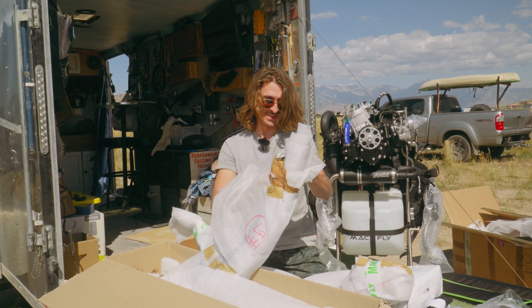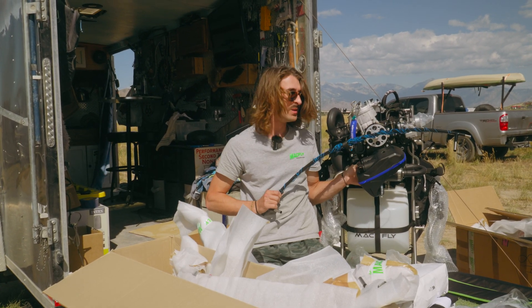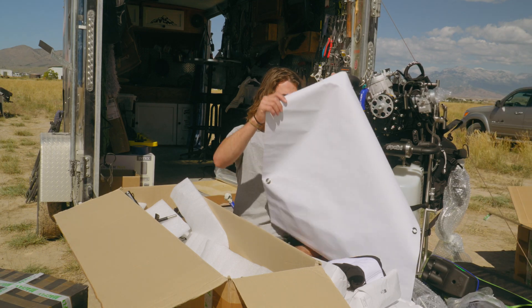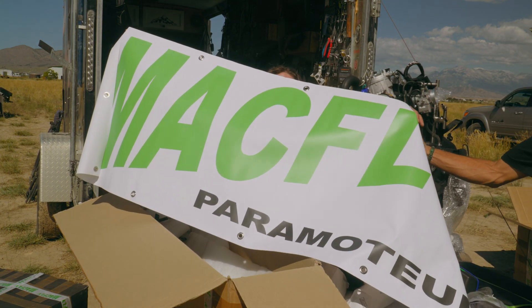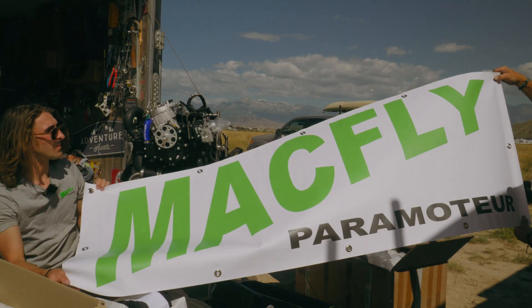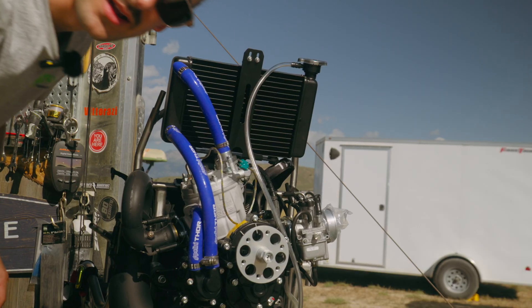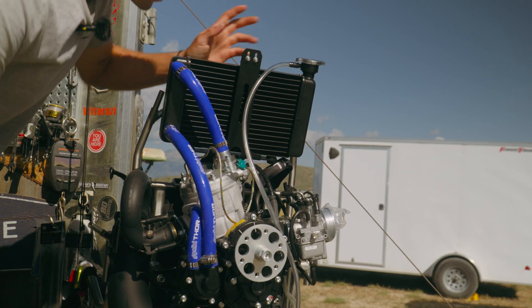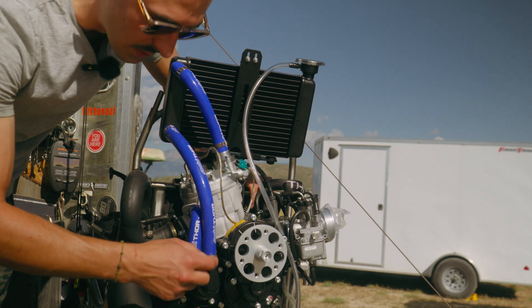Trevor's going to have a moment when he sees this - look at that blue. Blue on blue on blue. We'll have to hang this up on the butt. Got the frame in sport mode - put the radiator on, super simple. Two bolts on the backside and one hose clamp right here.